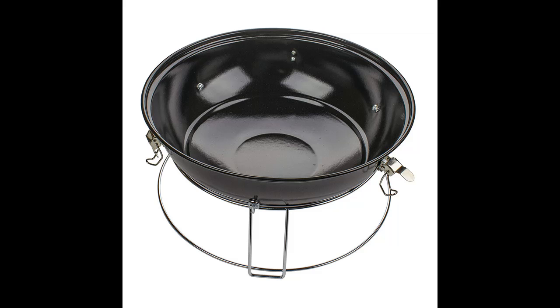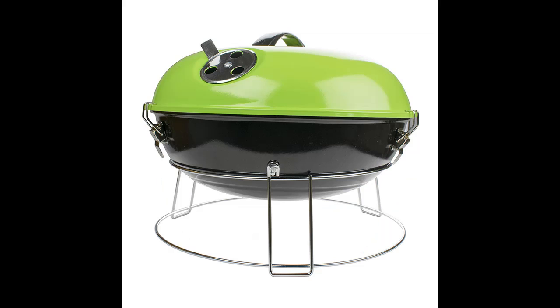This heavy-gauge enamel-coated grill features heat-resistant handles, adjustable temperature vent, locking lid, and an easy-to-clean chrome-plated grill.